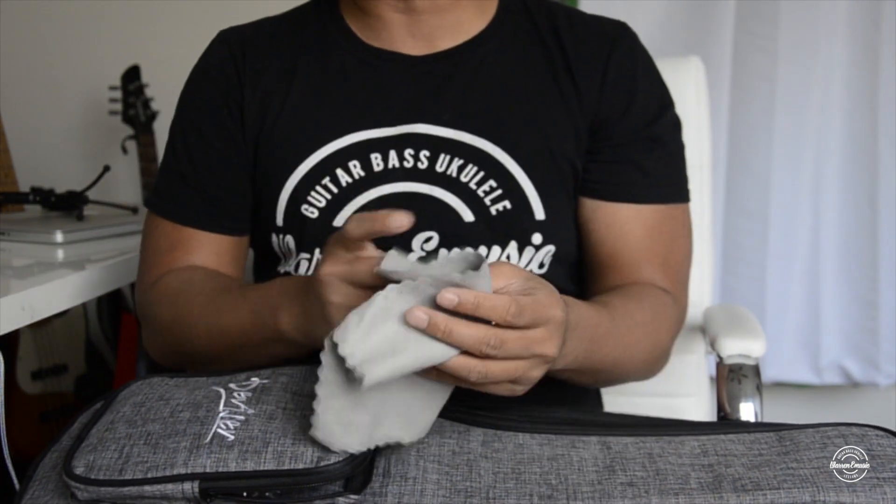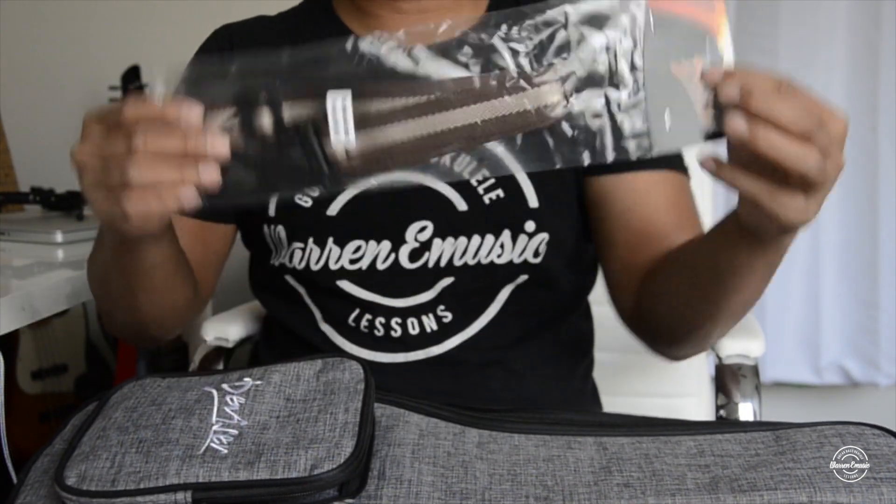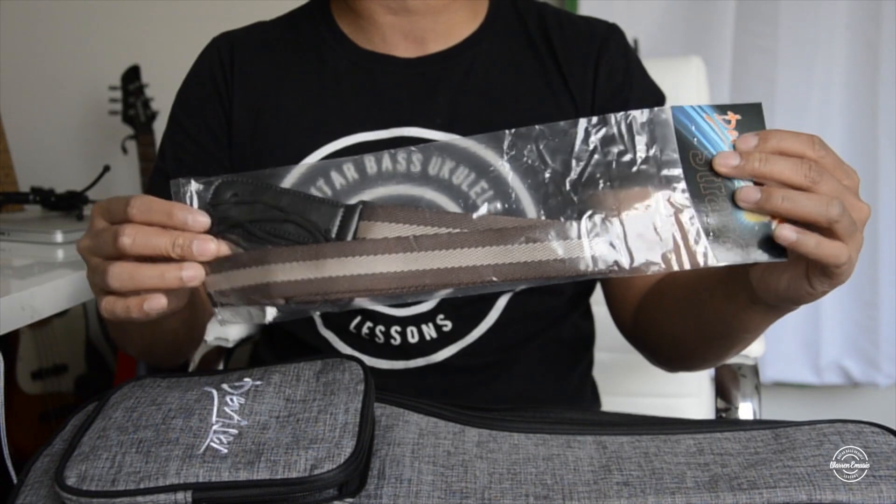So it comes with a cleaning cloth to keep your ukulele clean, and it also has a ukulele strap included.